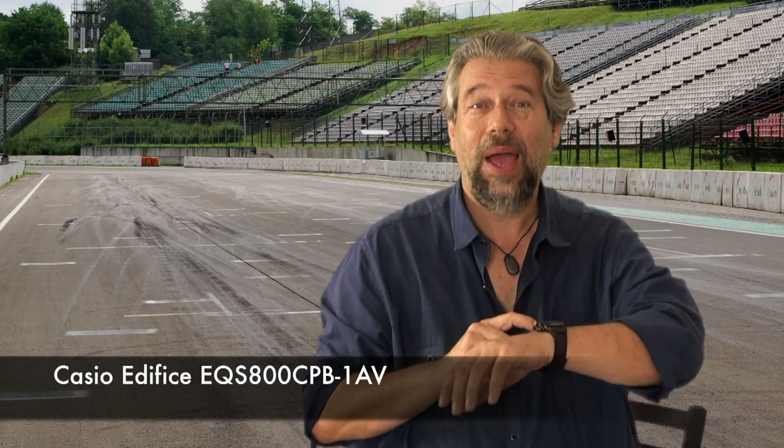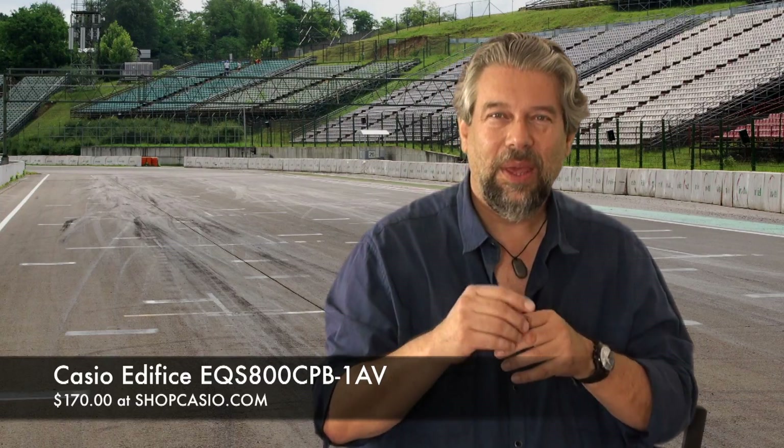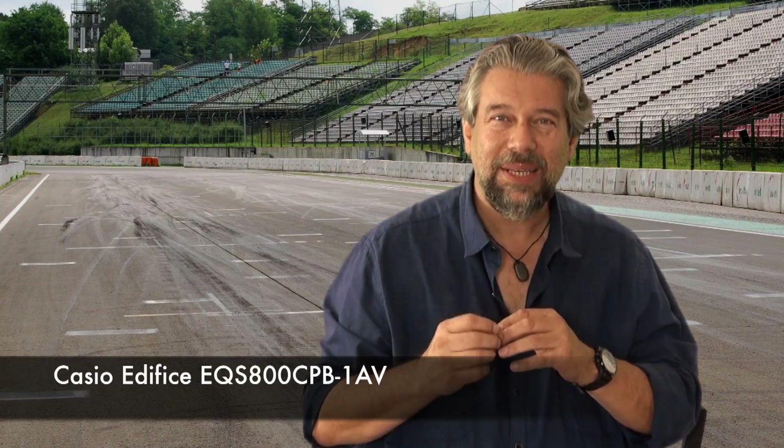The pricing on this is actually pretty interesting. This is the Casio Edifice EQS800CPB1AV — I'm never going to say that name again. If you get it at shopcasio.com, it's $170. But with just a couple of minutes of Google search, I found it at jcpenny.com for $122.40. That's a pretty screaming deal — around 35% off. So you can get this for $170 through Casio, or do a little comparison shopping and you might well find it less expensive. This is a definite keeper. If you're a watch fan, or you know someone into motorsports, driving, racing, or NASCAR, this is going to become their favorite watch. So check it out. This is Dave Taylor — I'll catch you next week.